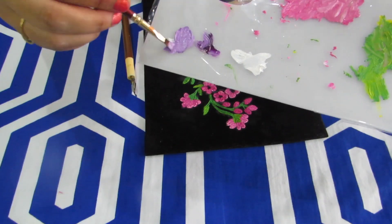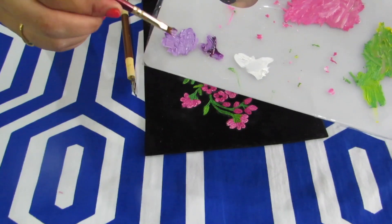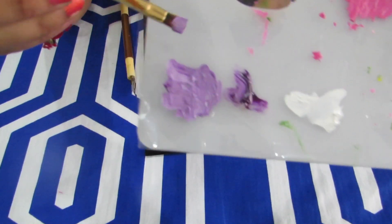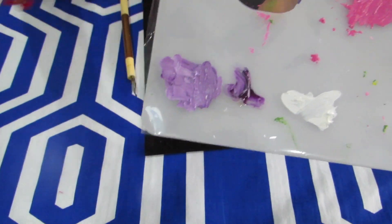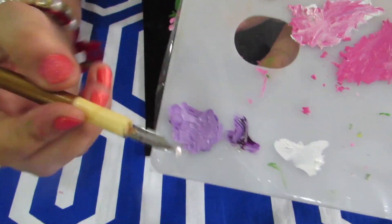Once the mixing has been done, you have to start spreading your paint like this — keep spreading it. This is done so that the nib can be easily loaded. Now take the nib and load the paint on the back side using the round tip.